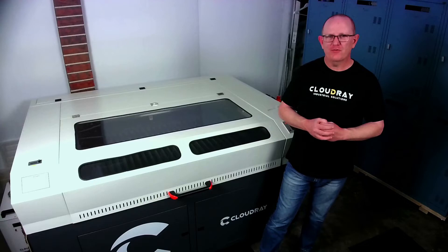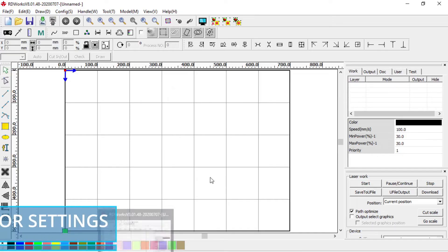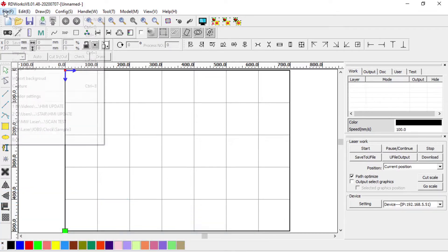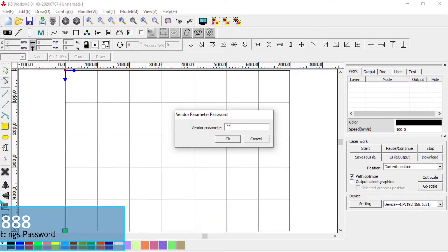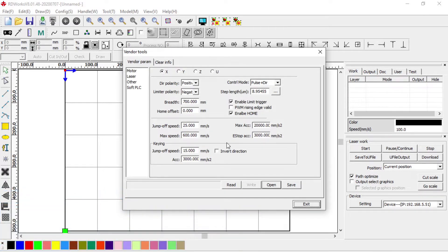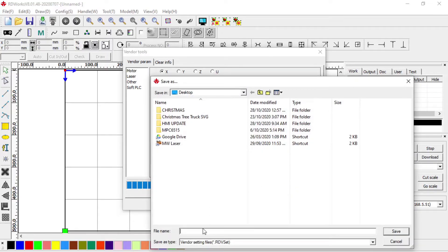Let's have a look at backing up your vendor settings. After you've connected to your controller, whether it's by USB or network connection, go to File > Vendor Settings and enter the password RD8888. The information on screen may not actually be the settings from the controller, so the first button we press is Read. This reads the information from the controller and fills in the fields. To back these up, hit the Save button and save them somewhere safe, either on a USB or hard drive. In this case I've called them 'vendor settings backup'.